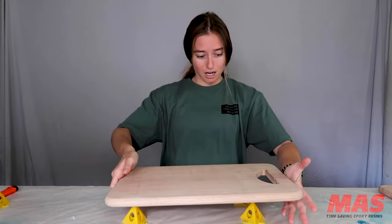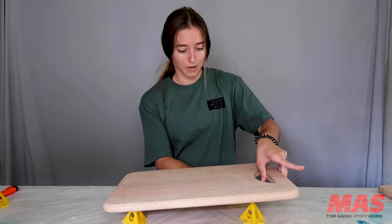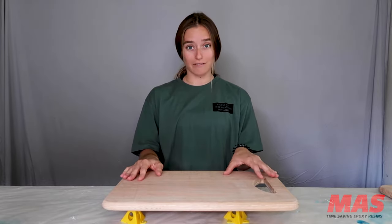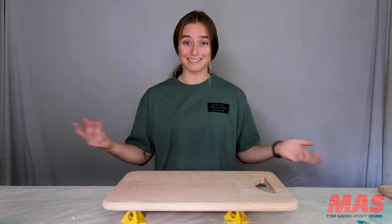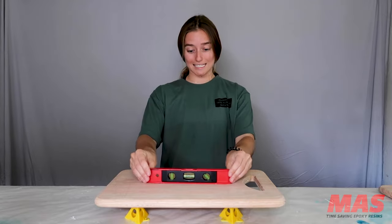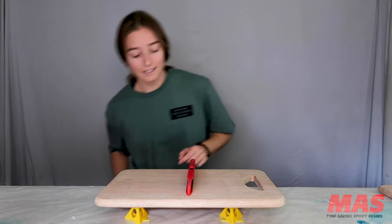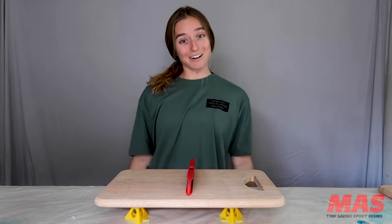Now we're going to set it on the painters pyramids and adjust. Now that I have it on the painters pyramids, I'm going to go ahead and grab a level to make sure it's leveled so that my resin doesn't tip off one way or another. I always get eye level with my level. This looks good this way and that looks great that way, so we're ready to get started.